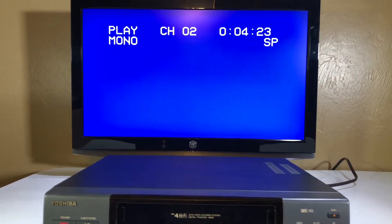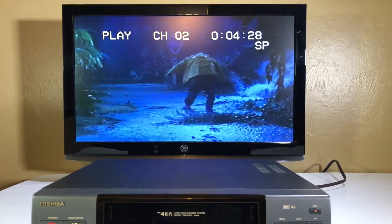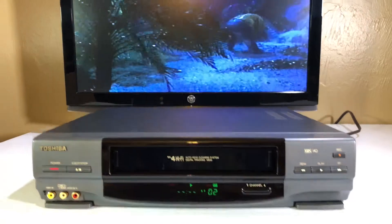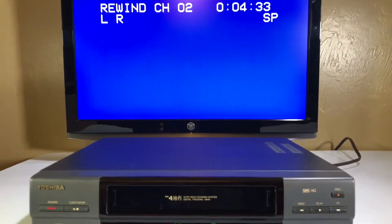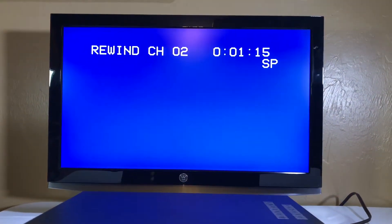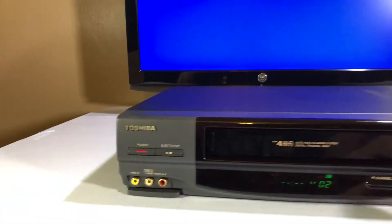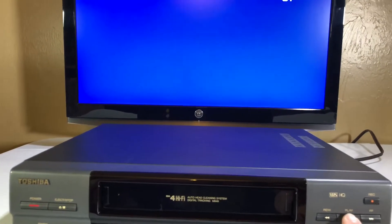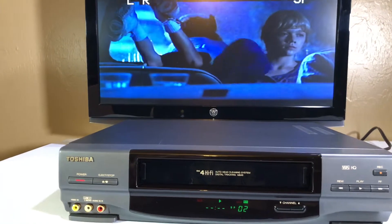Let's hit play again. Now we're gonna hit stop and rewind it a little bit. It's got a counter — there's one on the screen, that's cool. It does a very fast rewind too, I like that. We'll hit stop now. We're back more than five minutes from where we started. Let's hit play again — that's very nice.